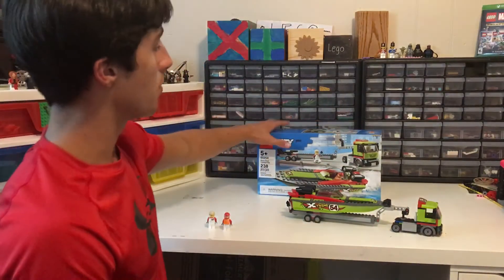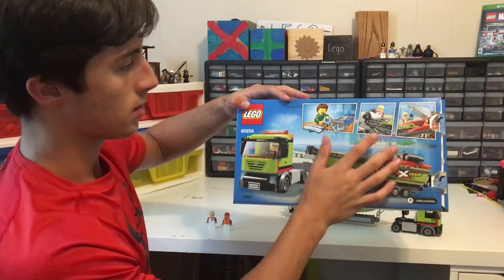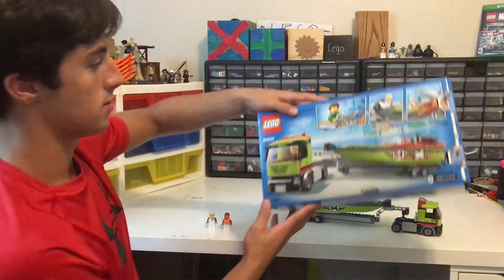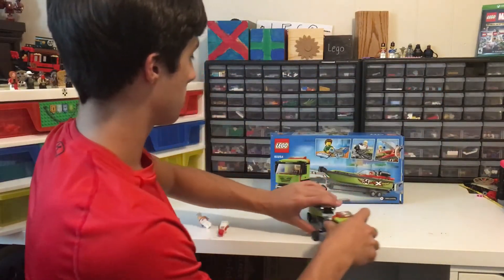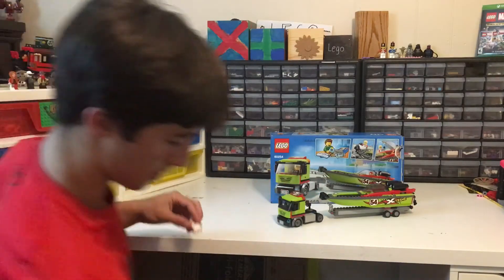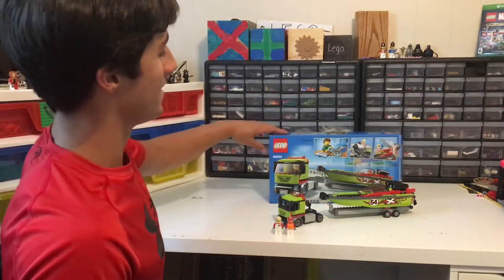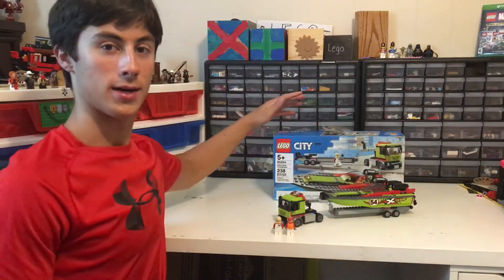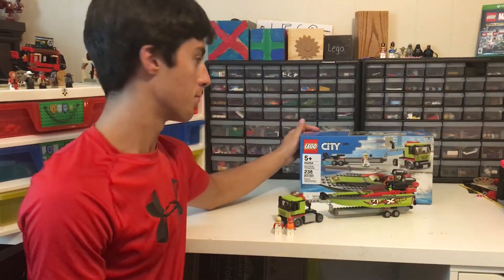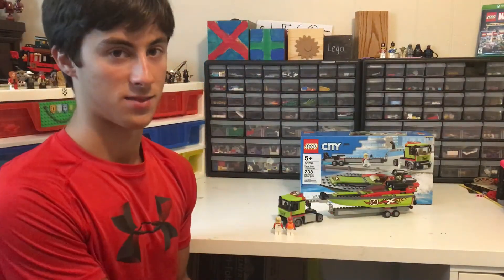On the back of the box we've got instructions on how to build it and a picture of the whole set. It looks pretty good — actually really good, kind of like on the box. Thank you for watching my Lego video of the Lego race boat transporter. Make sure you like and subscribe and be sure to watch my next video — see ya!